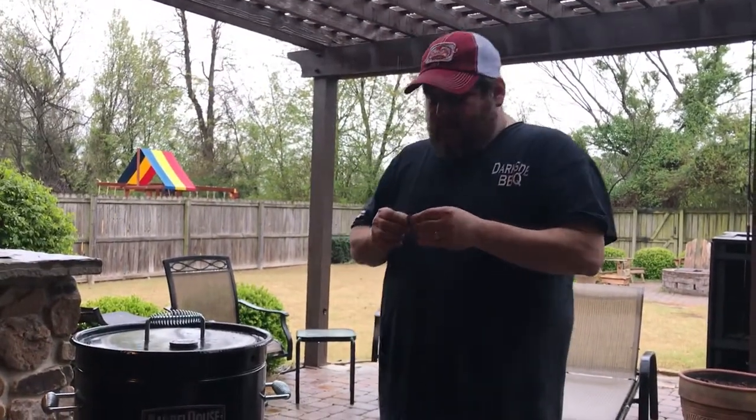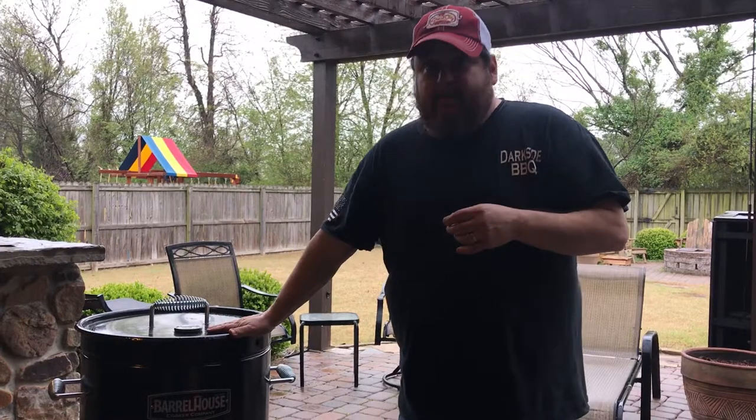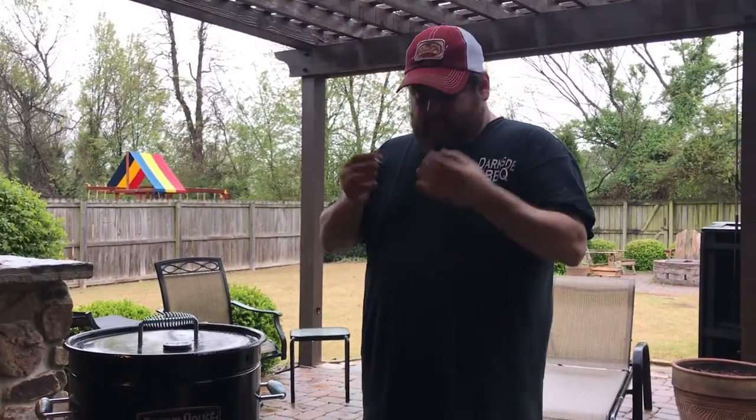Hey y'all, this is John Mark with Dark Side Barbecue. We're here with our Barrel House Cooker. We've got a few mods that we've been working on that I want to share with you and give you some ideas.